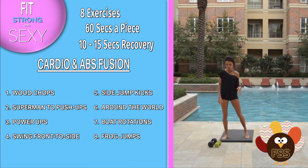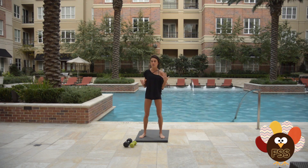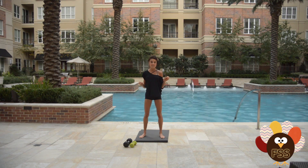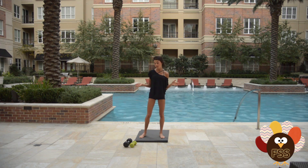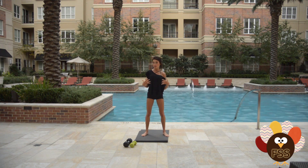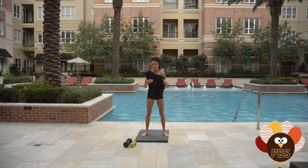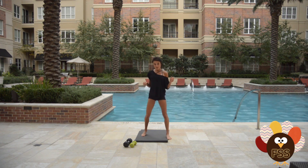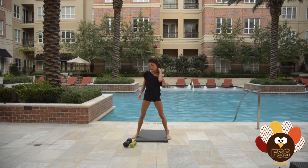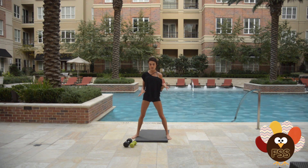I've got two to change it up — one's a five pound, one's a ten pound. If you don't have dumbbells at home, that is okay. You can grab — I actually usually use laundry detergent jugs when I'm watching a video and don't have anything with me. Anything heavy works: a heavy book, whatever. You can also do body weight only — just go faster, go harder. If it's your first time through and you're not used to doing weights, maybe try it without weight. Here are the eight exercises: you're gonna do each for about 60 seconds with about a 10 to 15 second active recovery in between.